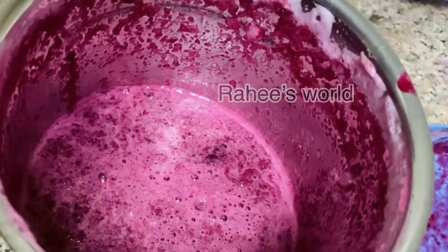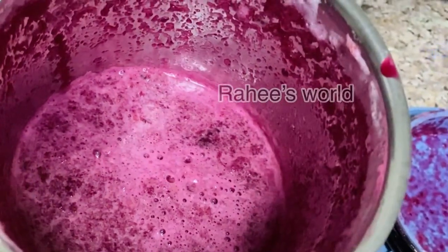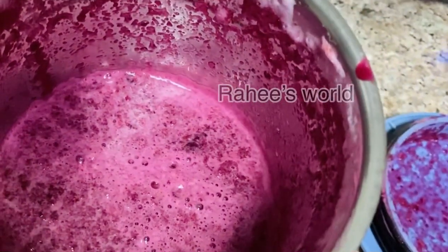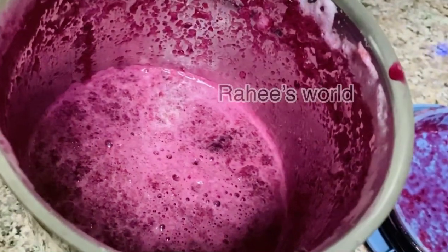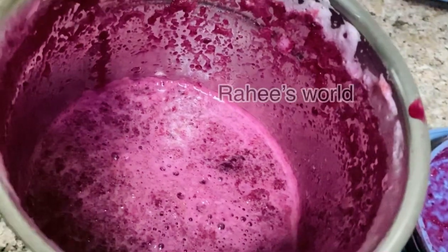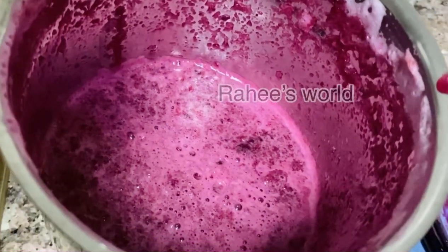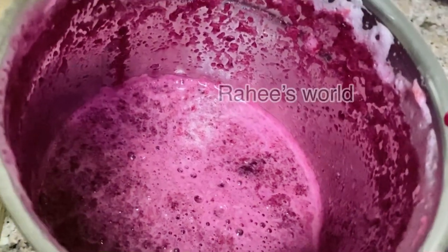We will add a small amount of sauce. It will also make the sauce so that we will mix it and that will be included. Now let's make sure that the sauce is just added to the sauce.